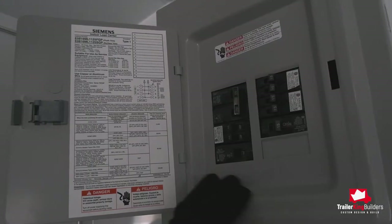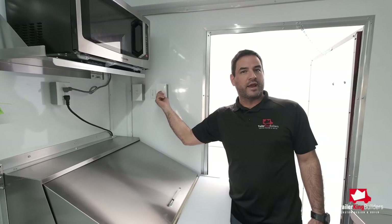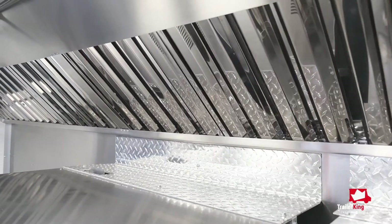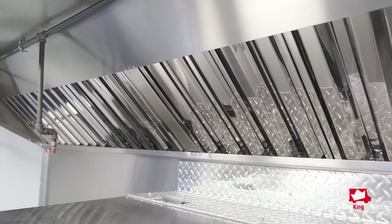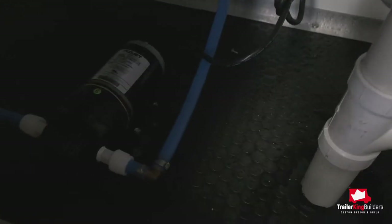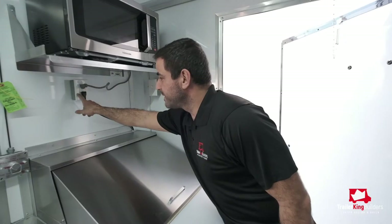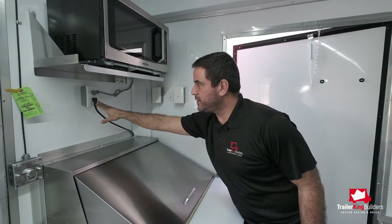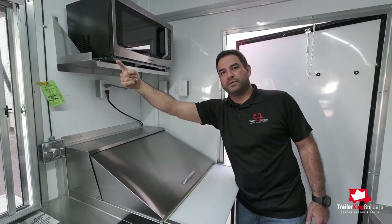All our trailers will also have an independent breaker for each individual switch. For example, this is the hood extractor fan — which you can hear turns on — very loud, three-quarter horsepower, but it's on its own breaker. Then you have the switches for the lights, switches for the water pump, switches for the water heater. Then you have individual plugs for all pieces of equipment. This one, for example, has a microwave and a refrigerator on a 20-amp GFI plug connected to a 30-amp breaker.